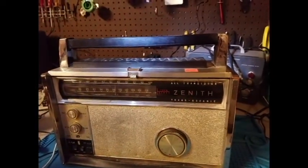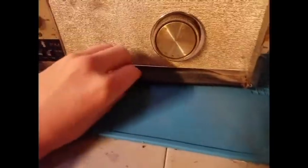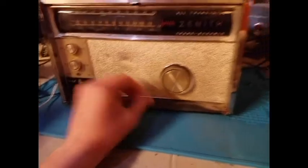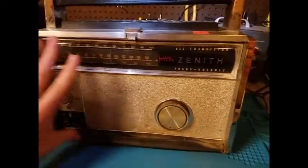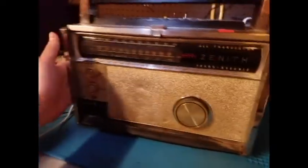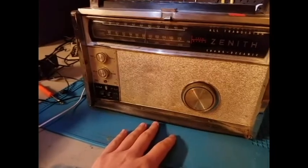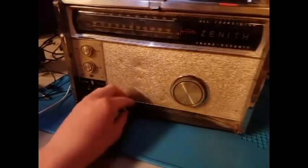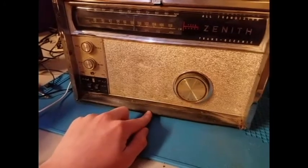We're going to start with the antenna and then work our way down to this — I don't know if I can repair this. Part two is the antennas, part three is this front part, part four is cleaning the sides and back, and part five would be cleaning the controls along with trying to fix this, attempting to.